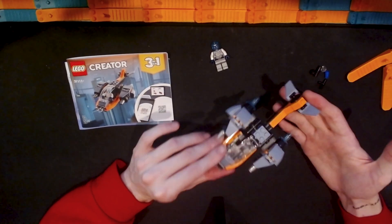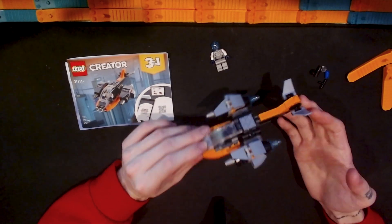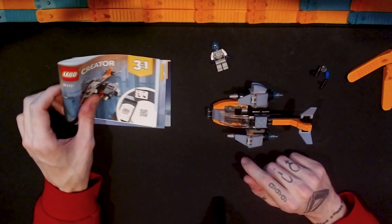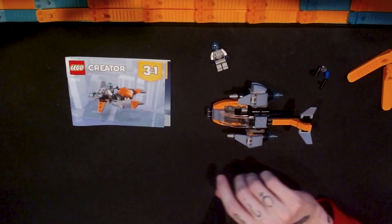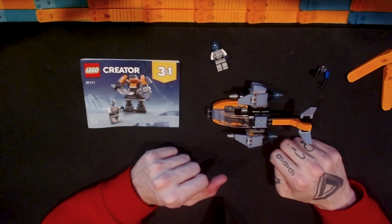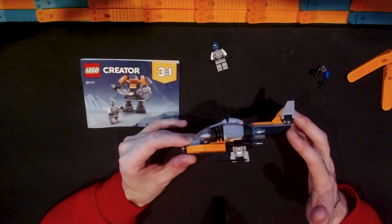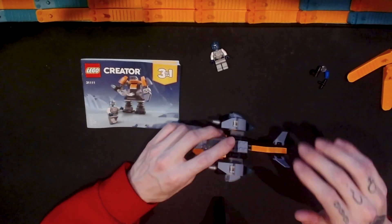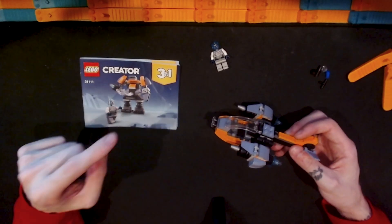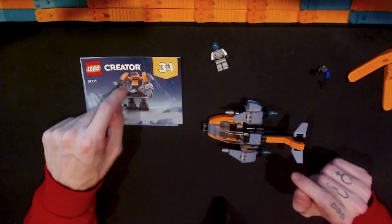I've already done a video building and looking at the main Cyber Drone model and showing the minifigure. So in this video I'm going to take apart that and put together one of the official side builds for this Creator 3-in-1. I'll speed the video up while I disassemble the Cyber Drone and while I build this alternate build, then slow it back down to give my thoughts.